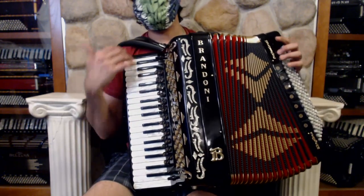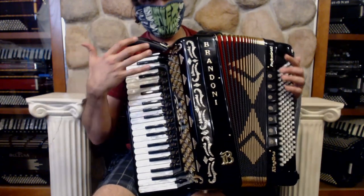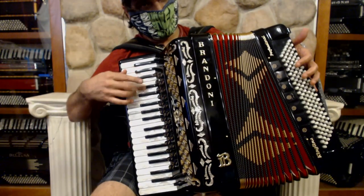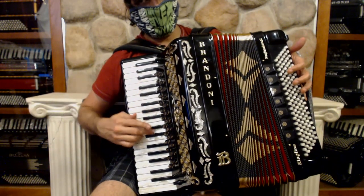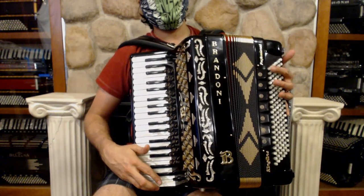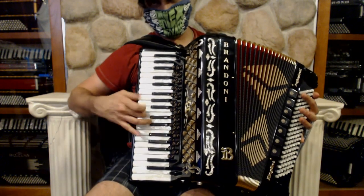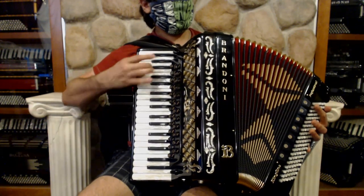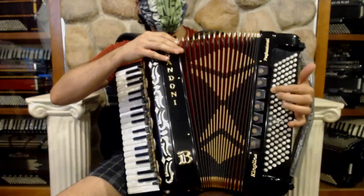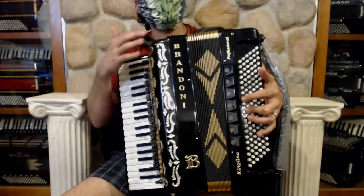All in all, this is an extremely versatile accordion. Very striking appearance. And at the same time, it gives you this great versatility. Those are all your sounds.